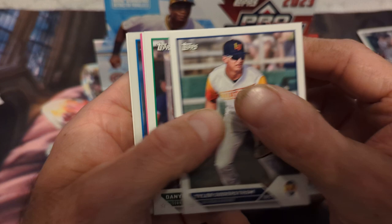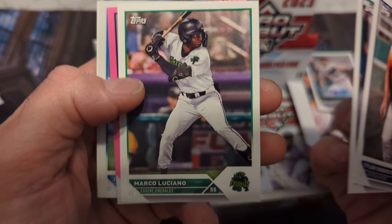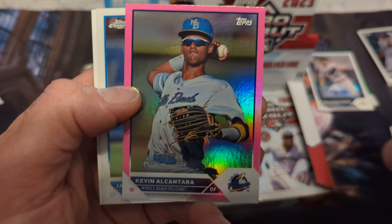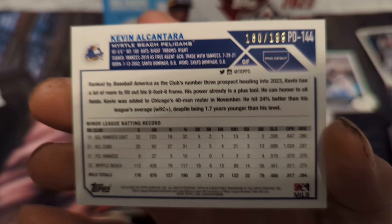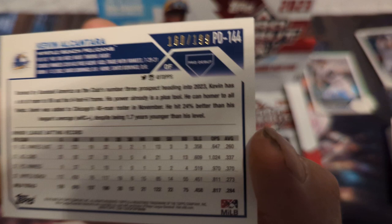Next pack — Tyler Soderstrom, I think he's up in the big leagues now too. Daniel Cueva, and we have a pink parallel — Marco Luciano. Kevin Alcantara, he's been in the minors for a while — was with the Yankees, now with the Cubs. This is number 2 out of 199, so the pinks are numbered to 199 — usually they're lower.